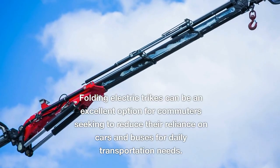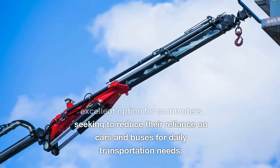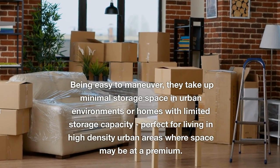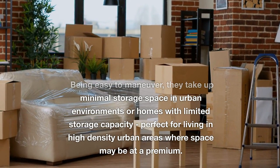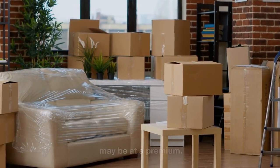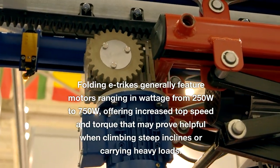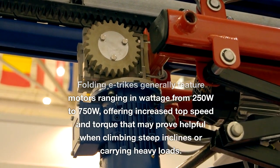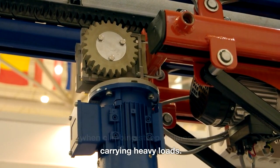Folding electric trikes can be an excellent option for commuters seeking to reduce their reliance on cars and buses for daily transportation needs. Being easy to maneuver, they take up minimal storage space in urban environments or homes with limited storage capacity, perfect for living in high-density urban areas where space may be at a premium. Folding e-trikes generally feature motors ranging in wattage from 250W to 750W, offering increased top speed and torque helpful when climbing steep inclines or carrying heavy loads.